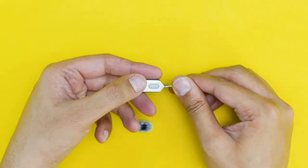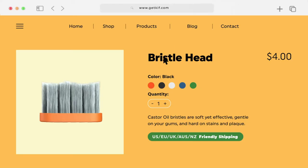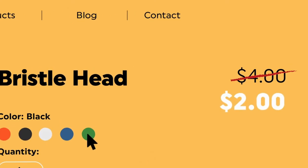And every three months when it's time to change the brush, simply pop the brush head out and replace with a new one. Refills will be available for all early backers on our website for great lifetime discounted prices.